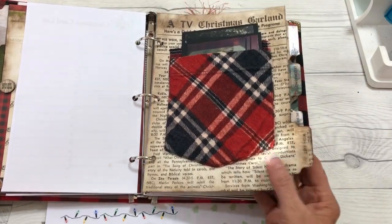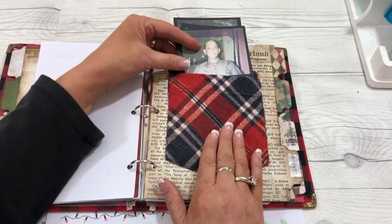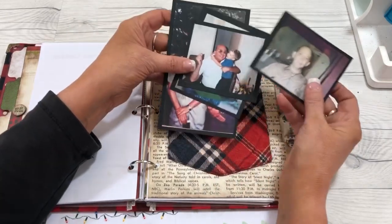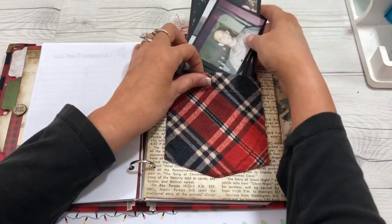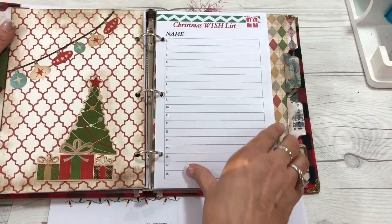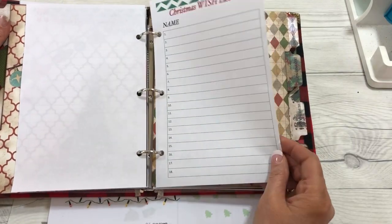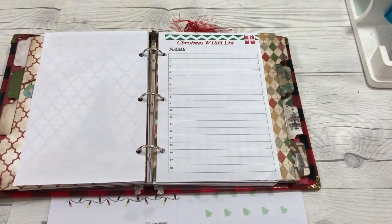This is my wishlist divider. If you didn't see my divider video — this is a pocket from my dad's flannel shirt, and so I put some pictures of my dad in here because I enjoy remembering him. This is his favorite time of the year and I miss him a lot. Then more decorations. This one is the wishlist, so you can have your own wishlist or give everyone in your family a wishlist to fill out so that you know what to buy for them.